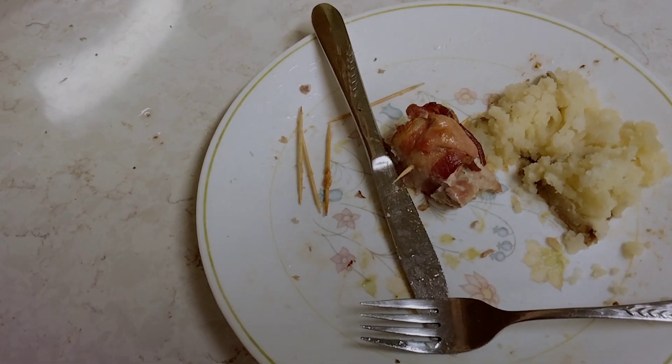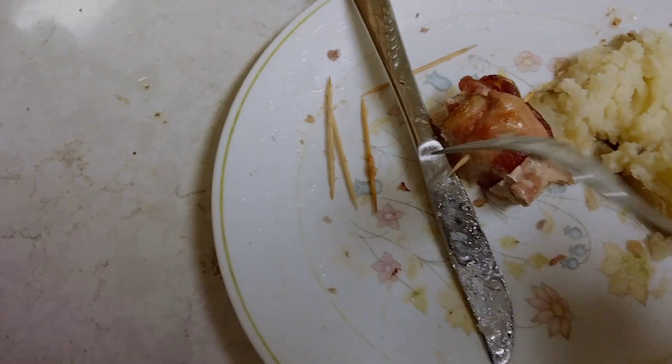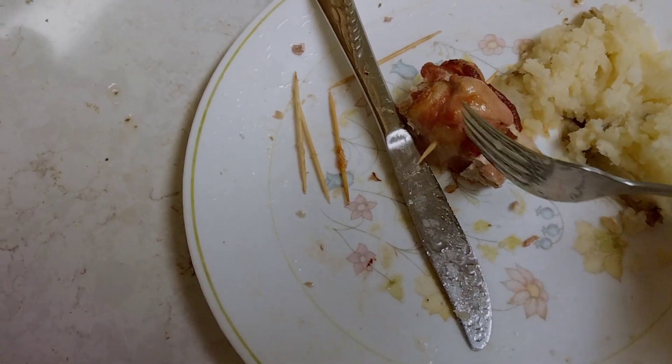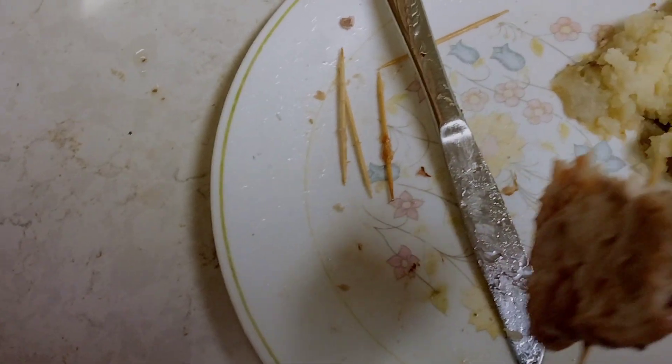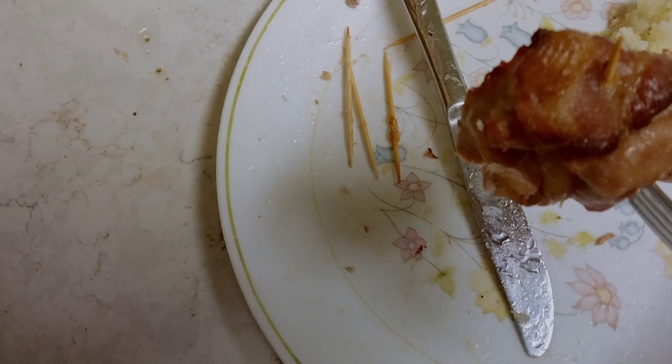This is pheasant, and I used these toothpicks to hold it together. I took each breast, cut it into sections, and then wrapped the bacon in and out on those sections.